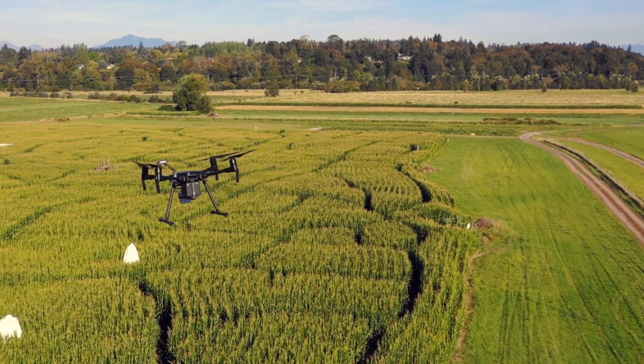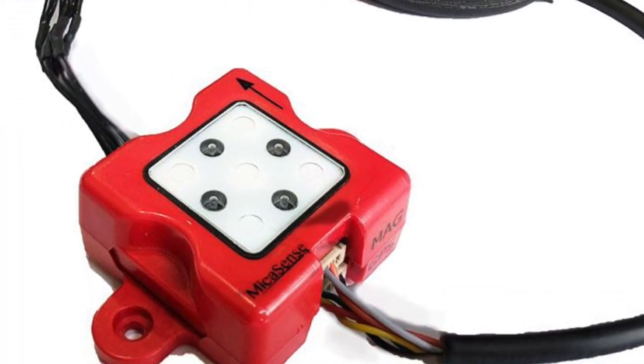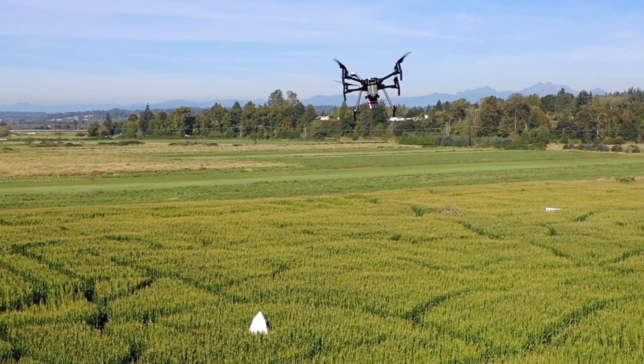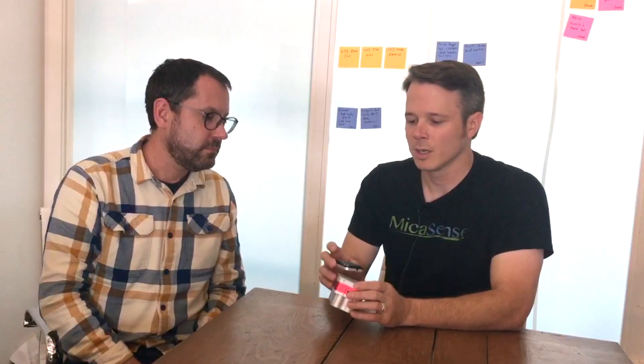At Micasense, we've had a light sensor product called DLS that we've been shipping for a couple of years now. We learned a lot from that product about how to gather and calibrate light data — there are a lot of challenges in that process. One of the things we learned was it's really important to know the orientation of that light sensor when you're flying. As the light sensor moves around, the tilting and surface changes, and we have to calibrate that motion out.